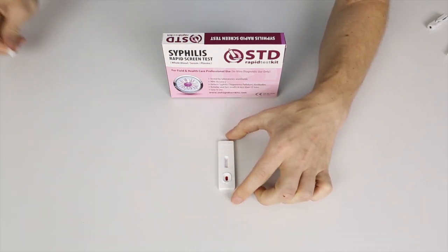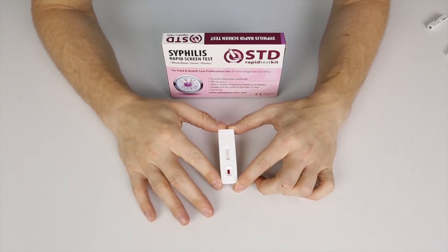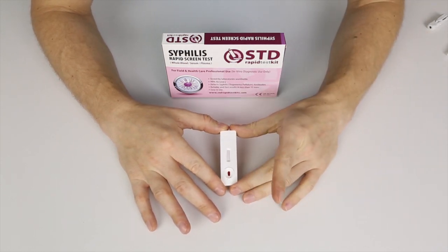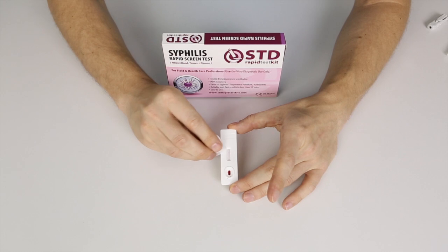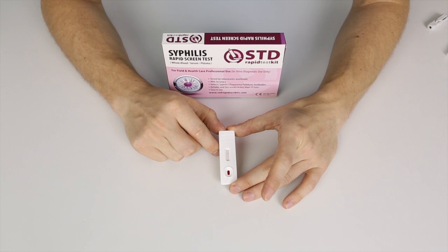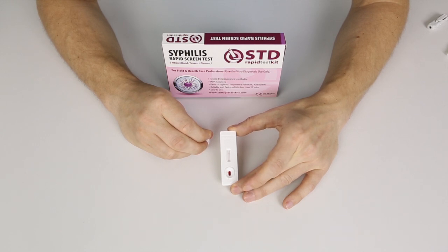As you can see on the test cassette itself, there is a letter C and a letter T. The letter C stands for the control line. If the control line shows up, the test is working and you have a good test. The control line is starting to show up now. If no line shows up at all, that means you have a faulty test — contact us and we'll give you more information on how to continue.